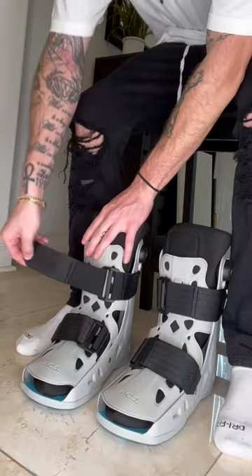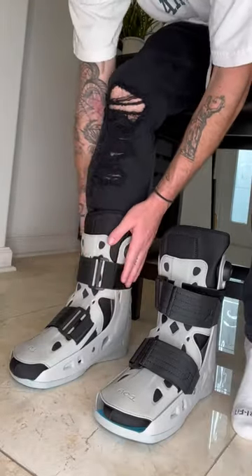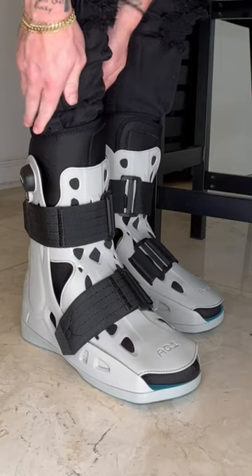And even an air pump on the side that actually blows up the airbags, just like a real air cast. I don't think anybody is gonna be wearing these to a bar or whatever, but I don't think that's what they were intended for. I think they were made to be a cool collectible piece, and I'm happy to have them. But let me know what you think — are they worth $450?